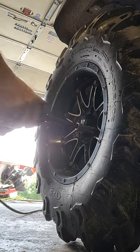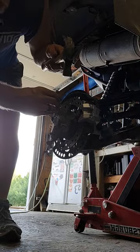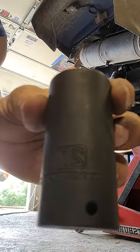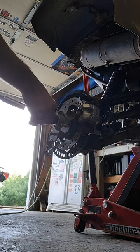Start off by removing your wheel — lug sizes will vary. On the hub nut there's a little notch in it, so you've got to take that notch out so that we can get the hub nut off. As you can see, it's 27 millimeter.